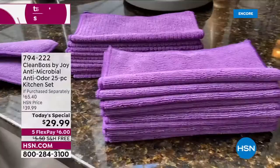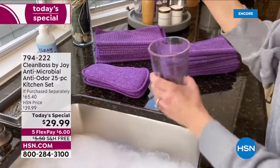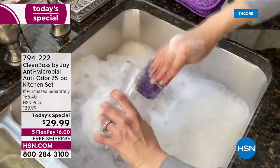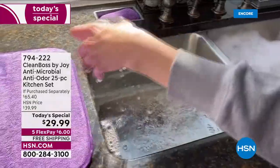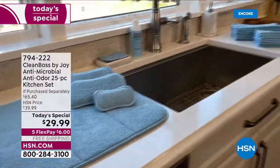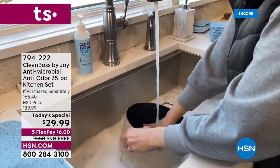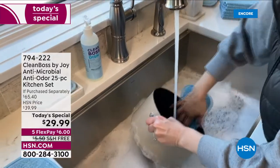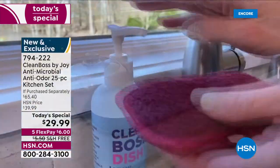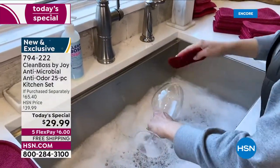We're going to wow you, we're going to impress you. Look at all that you get — that's 25 pieces. You're going to get the regular sponges, two of them, the jumbo sponges, two of them, 10 of the textured cloths, 10 of the smooth, and the dish dry mat. Where do you put your dishes when you're letting them dry?